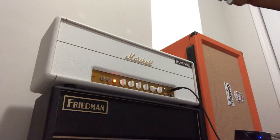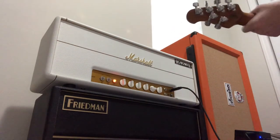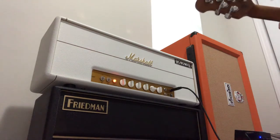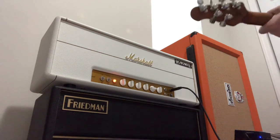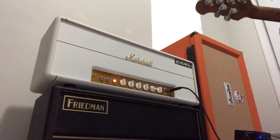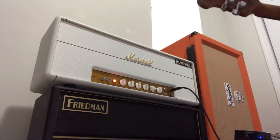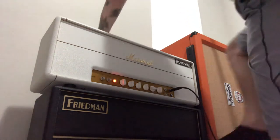Oh, that's totally black. This is not so bad. Alright, let's turn this off. That's incredible, man. Again, everything's at noon. Let's try the butterslacks voicing.